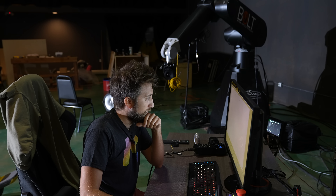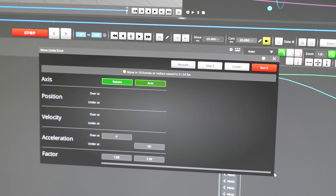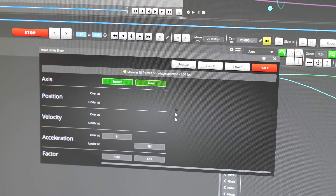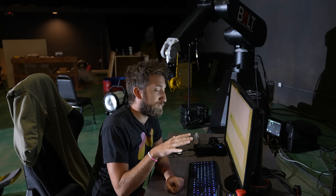It's thrown up a warning here, letting me know that I'm trying to run a move too fast. It's letting me know that the rotate axis and the arm axis are over speed by a factor of about 1.2. So it's close, it can almost be done, but not quite.